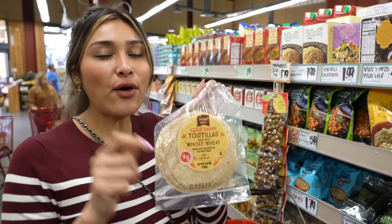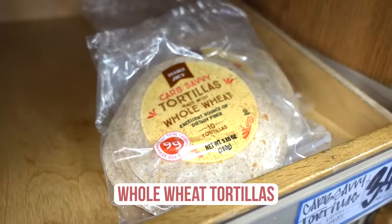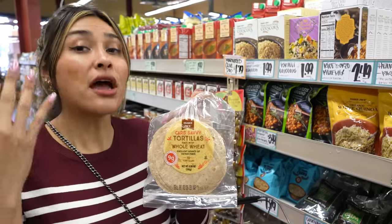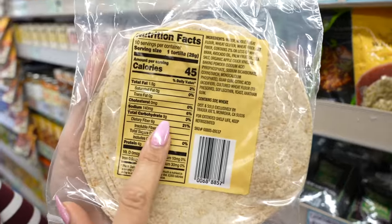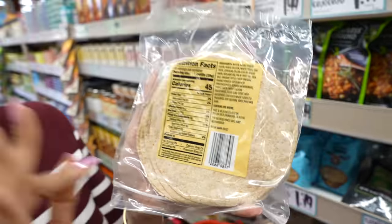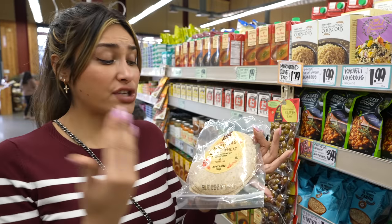Another great bread substitute are these tortillas. You can use them as a wrap, to make a sandwich, or so many things you'd typically use bread for. They're only three net carbs per tortilla and only 45 calories — nine carbs total but you subtract all the fiber, which gives you three net carbs.